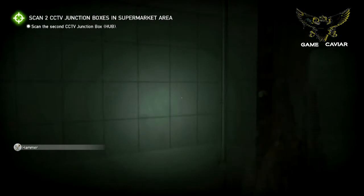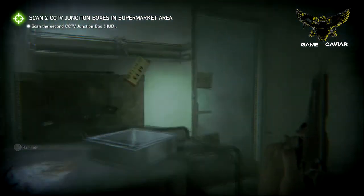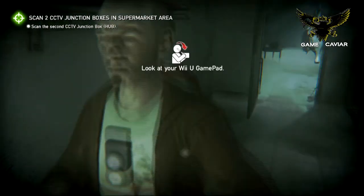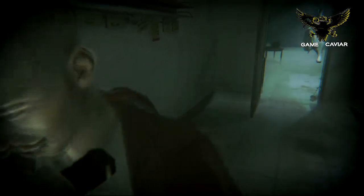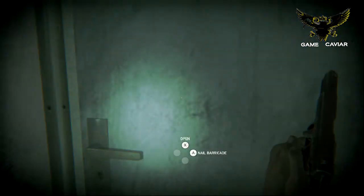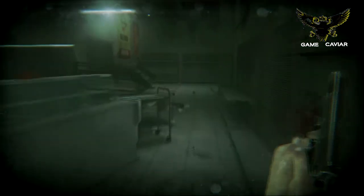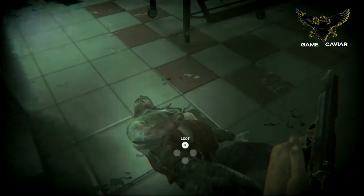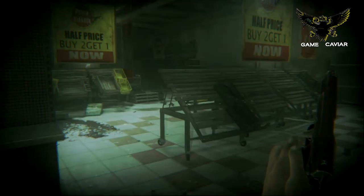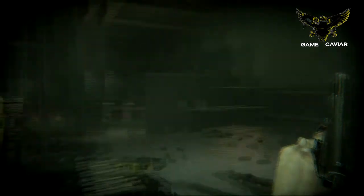I do like the way they incorporated the Wii U gamepad into this game, because you can use it for things such as your inventory, and you switch around your weapons and whatnot, and you can tap on it to switch weapons. I have this 9mm pistol, and I also have a Plank that I use, similar to the one that's in Dead Island, if any of you have played that game.